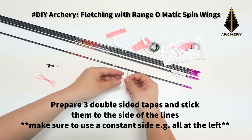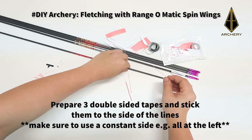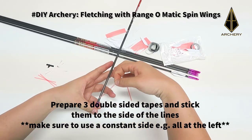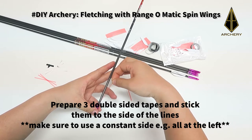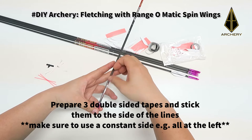Next, prepare three double-sided tapes and stick them to the side of the lines. Make sure to use a consistent side. For example, if you are sticking a double-sided tape on the left side of one line, be sure to stick all the tapes on the same left side.